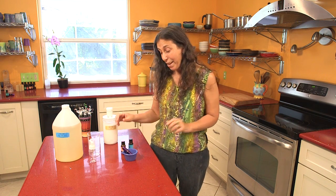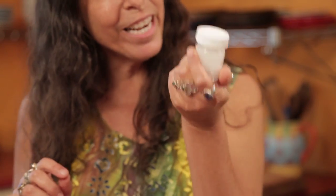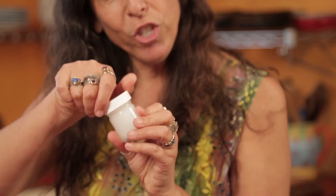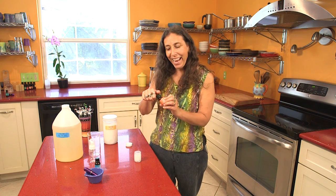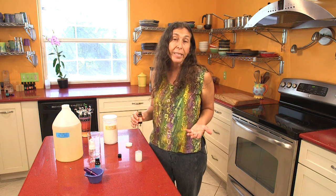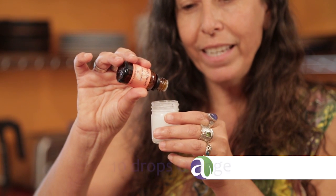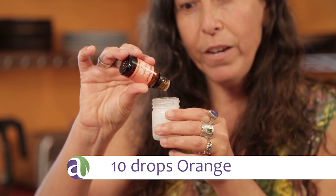Our next blend is very simple and very delicious — it's made in coconut oil. I already put the coconut oil into this little glass one-ounce jar, and I'm simply going to add 10 drops of orange to the coconut oil. The number of drops here is flexible — 10 drops might be plenty for you, or you might want to add 15 drops. It's really up to you in terms of how you feel smelling it and using it. This is such a nice blend of coconut oil and orange.